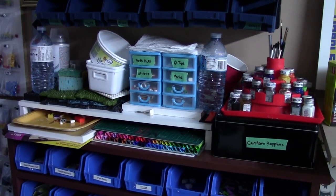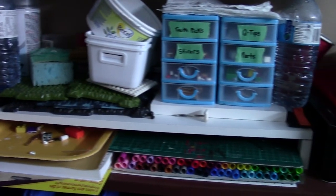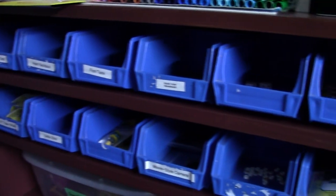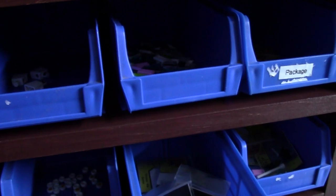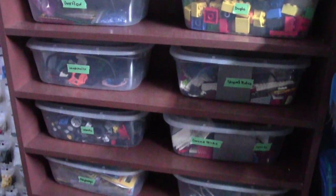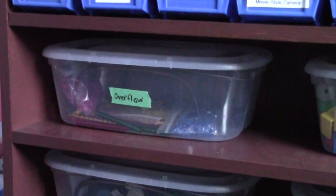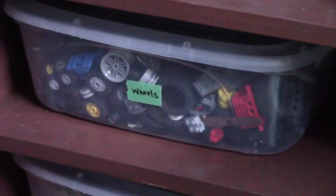Underneath that container I have a shelf where all my customizing supplies are — it's very messy right now because I need to think of a better method to organize it. Down below that are different storage containers used to store custom elements and stuff like that for my BrickLink store. Further down is a shelf of parts I don't use as often, like overflow parts, Duplo parts, and wheel parts.